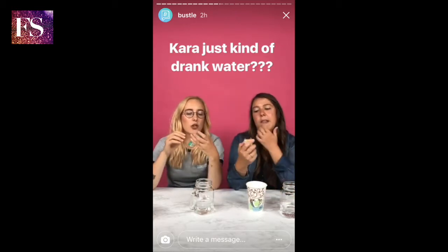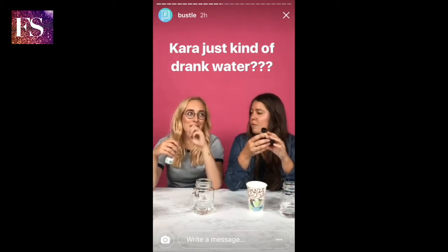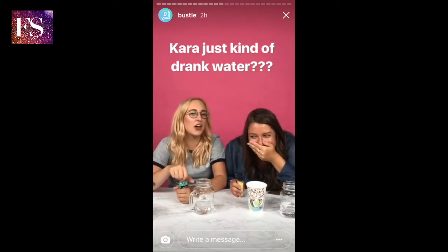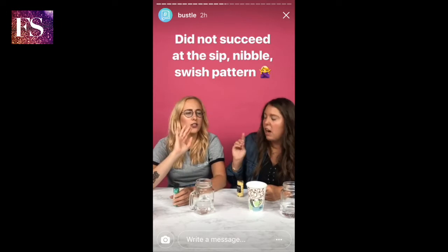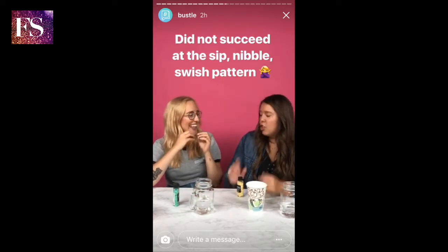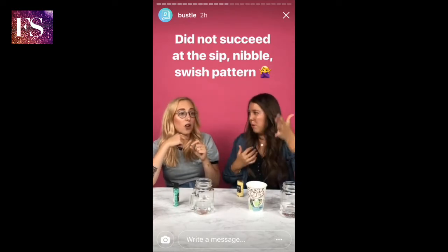Okay so when I — you're definitely not supposed to take a sip of water and then swallow it, correct? Because that's what I started to do, but then I realized no, because then it's not mouthwash. You're supposed to just put the water in your mouth and gargle it. I put way too much water in my mouth. Also it's really hard to swish and nibble. So you have to sip, nibble, swish — sip, nibble, swish — in one fluid motion.